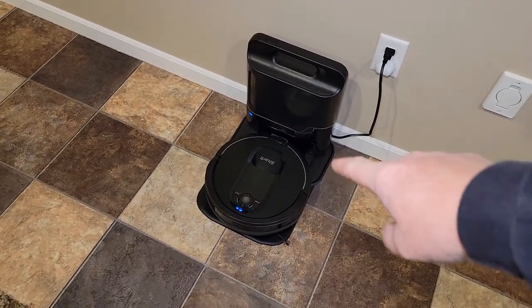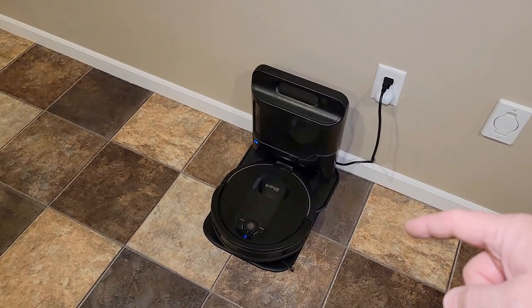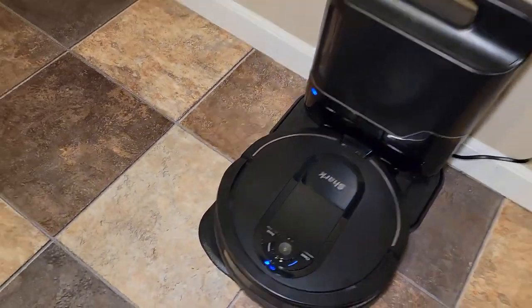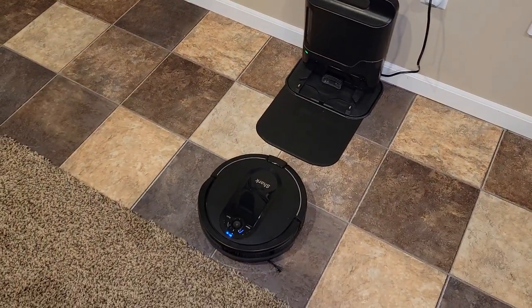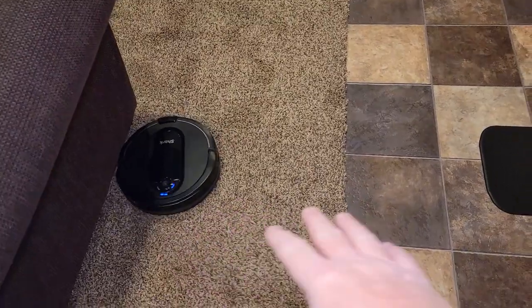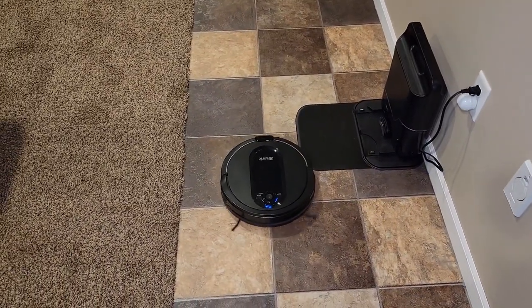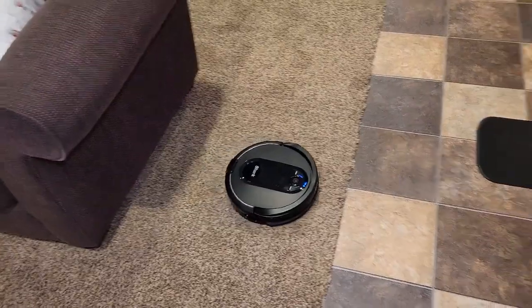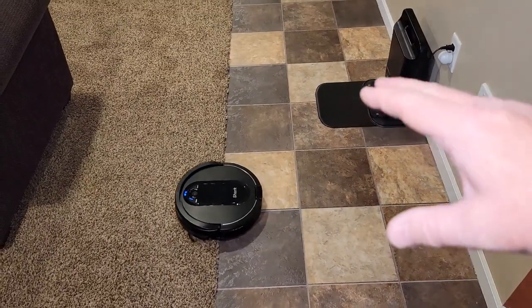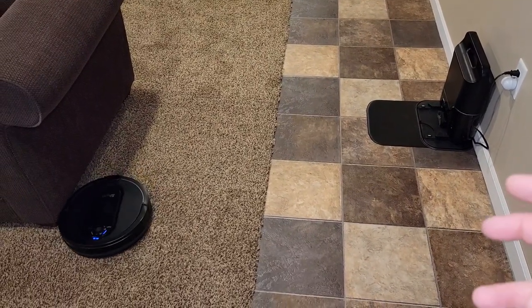On the older one, the beeps are a lot louder — it plays a tune, and it's noticeably louder. I've got both apps turned all the way up in volume, but the older one is definitely louder. Both are methodical cleaners — they leave lines, which looks really nice. However, when the older one is far away and you tell it to dock, it doesn't go straight; it bumps around a lot before eventually finding the dock. The newer one goes straight to the dock like it knows exactly where it is.